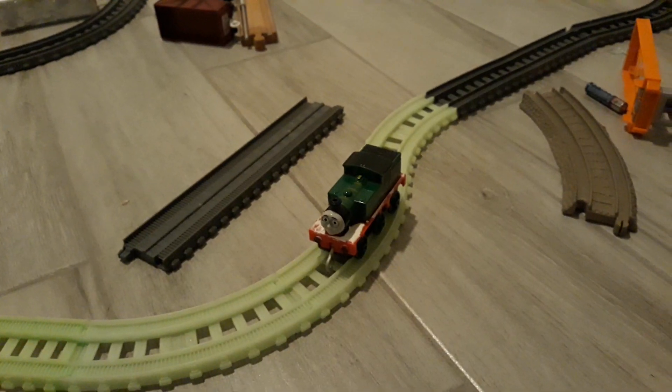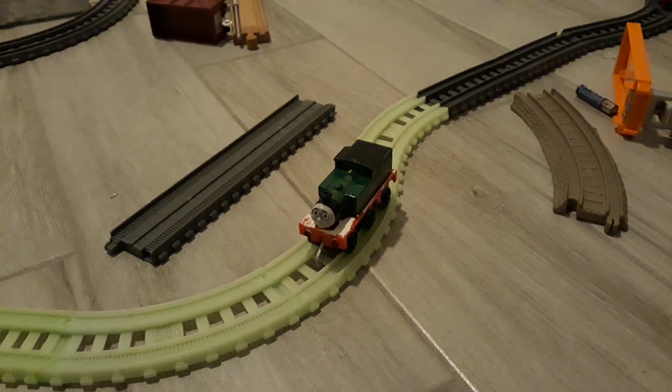Which brand of track is your favorite to put on Trackmaster Push Along? Trackmaster 2 track? Classic Trackmaster track? Wooden Railway track? Wood track? The Super Station track? Play Rail track? Or Take Along and Take and Play tracks? I am just answering questions for Thomas and Friends 47.